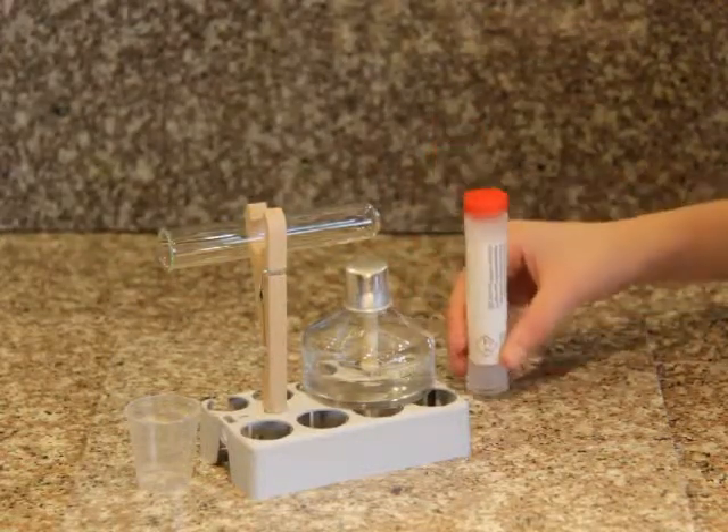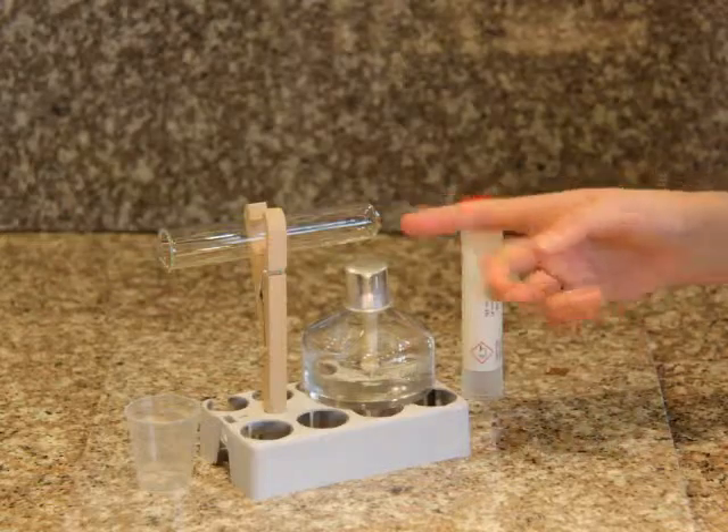Next, measure two spoonfuls of sodium hydrogen sulfate into the test tube.